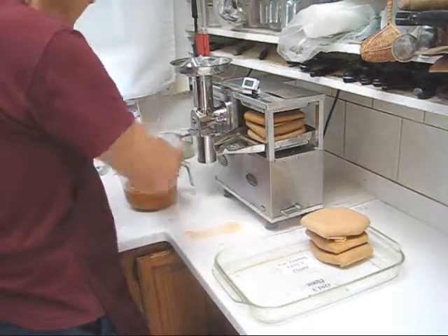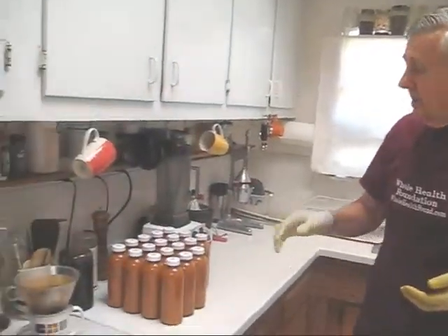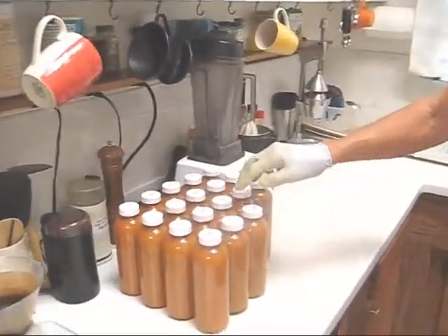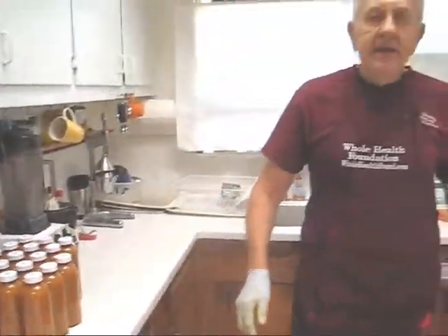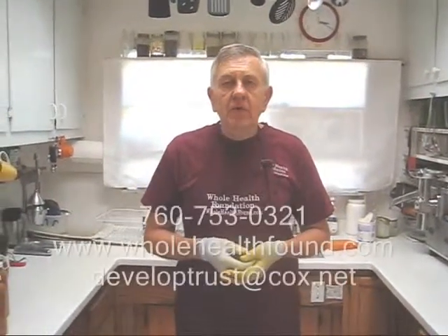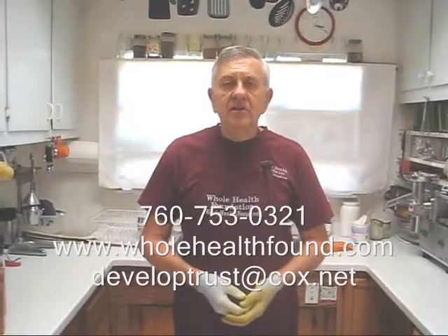We'll pour that into the mix and fill my bottles. I'm done with my juicing session of mostly zucchini, squash, carrots, a little ginger and garlic, and I have 18 sixteen-ounce bottles of juice. I hope you like what you've seen in this video — if you do, please tell a friend. You can contact me at 760-753-0321, email developtrust@cox.net, or visit my webpage at wholehealthfound.com. I'll see you in the next video.